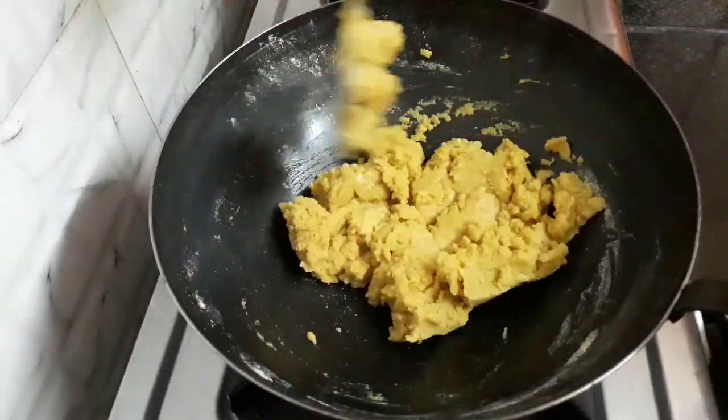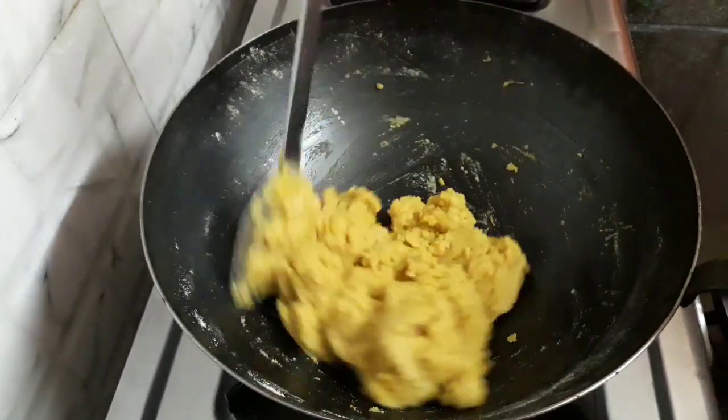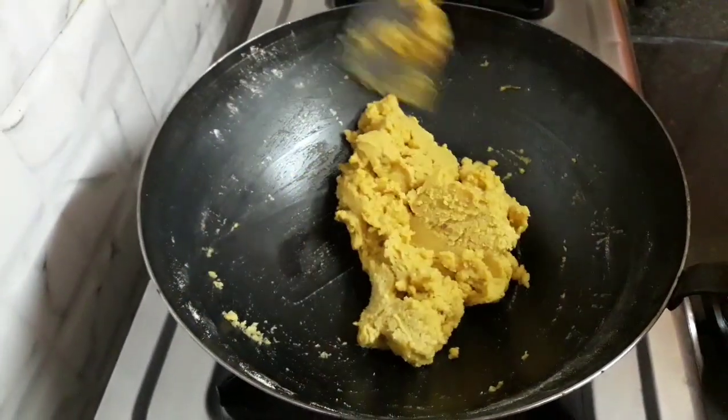Meanwhile we will make the sugar syrup. But make sure you stir the besan in between, else it will darken.